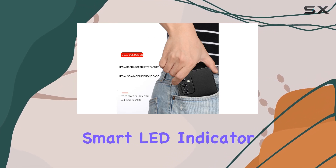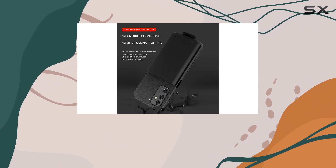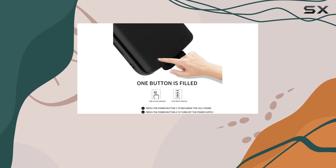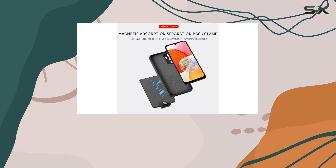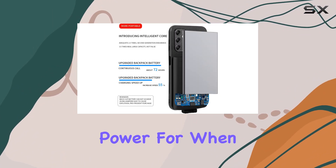One thing I love is the smart LED indicator, displaying power levels at a glance. With 4 LED lights indicating 25%, 50%, 75%, and 100% battery capacity, you always know how much juice you have left. The power switch button on the bottom lets you control when to use the battery case, preserving power for when you need it most.